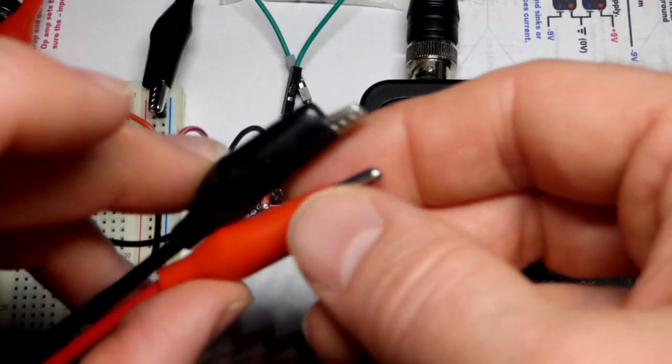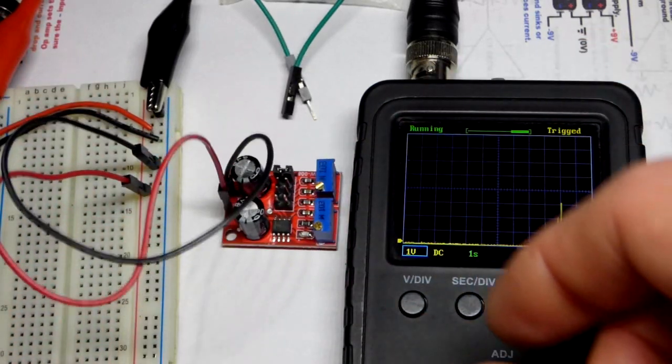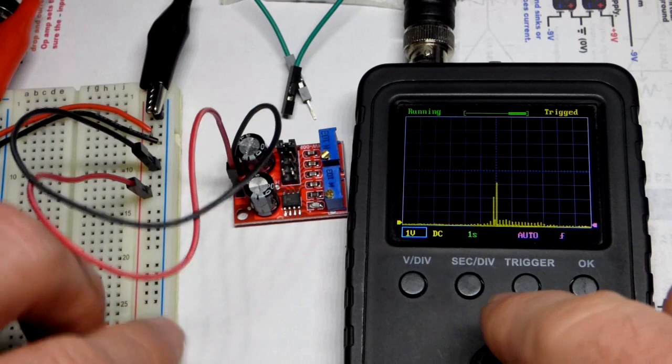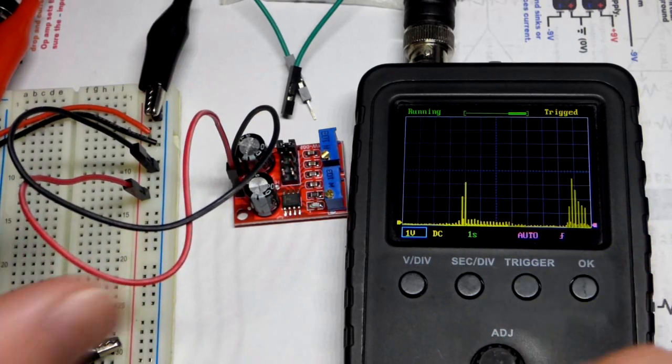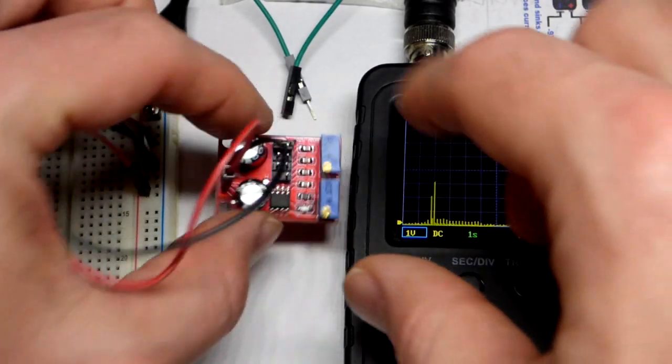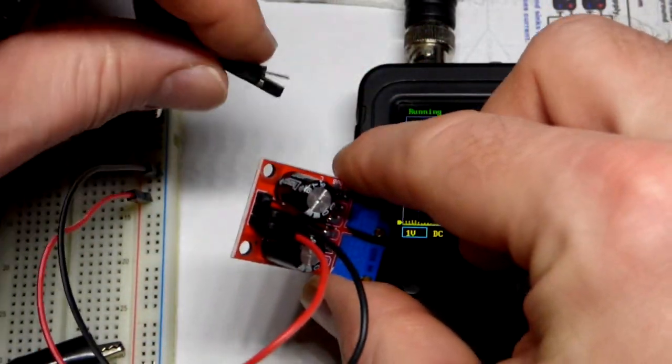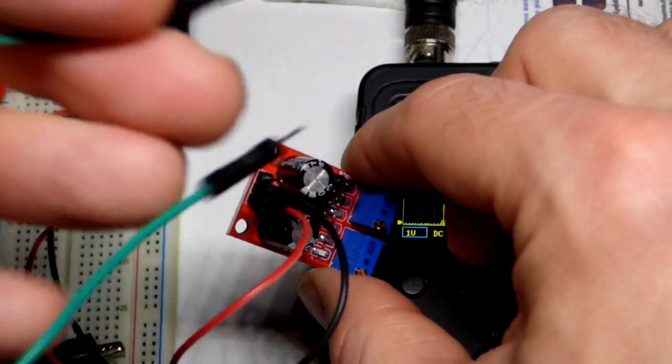I have my pocket oscilloscope ready to start measuring voltages. These are the probes — we're going to clip them to jumpers in a bit. I can give a false signal with my finger; it's measuring voltage changes from my finger.